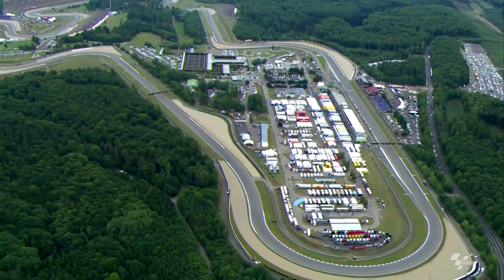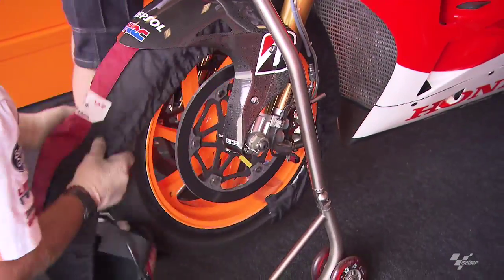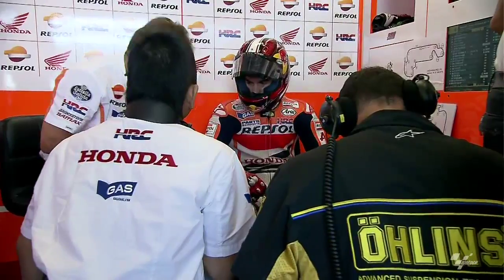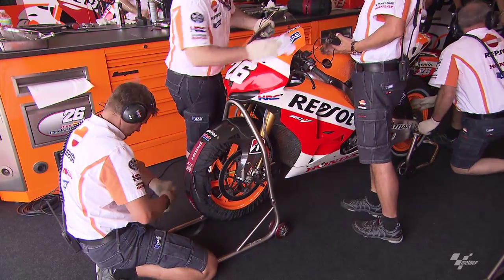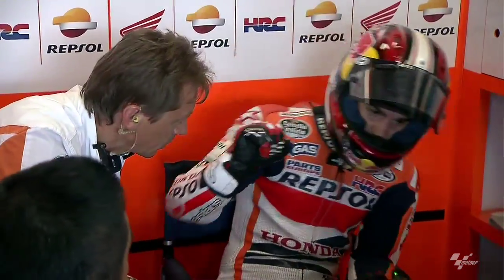It's a track with corners where the radius is very long — you stay a very long time on the edge of the tire, and this is always a big issue to keep the rear tire. Especially at Brno, the front tire life is always a big issue too, because you stay a lot of time on the edge, and in many downhill corners you also have weight on the front tire. So yes, this is an issue, and keeping tire life on the rear is critical for the end.